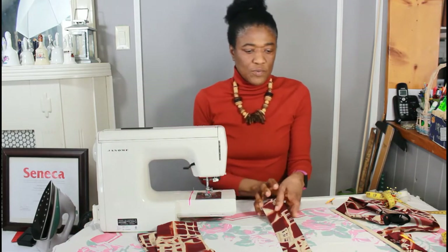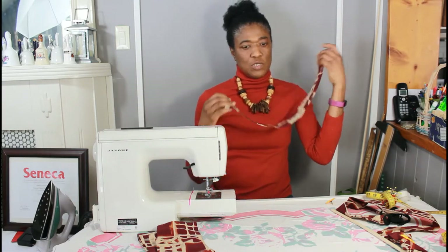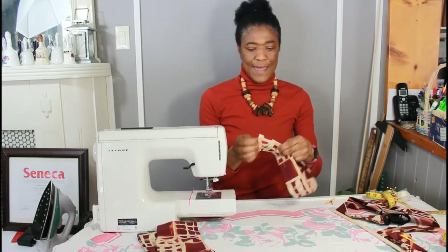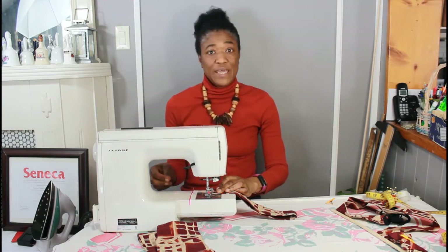So now we have our rectangle. The next thing we're going to do is to basically just put the two ends together and stitch. We're essentially making a loop.